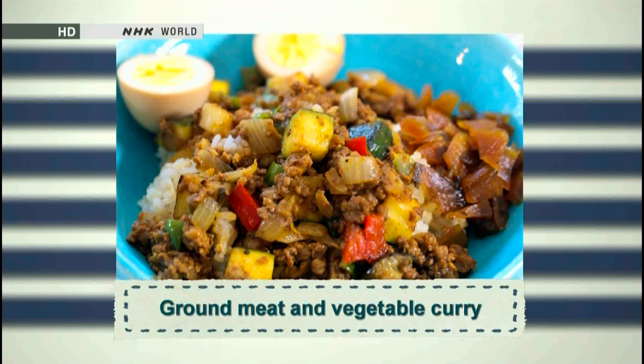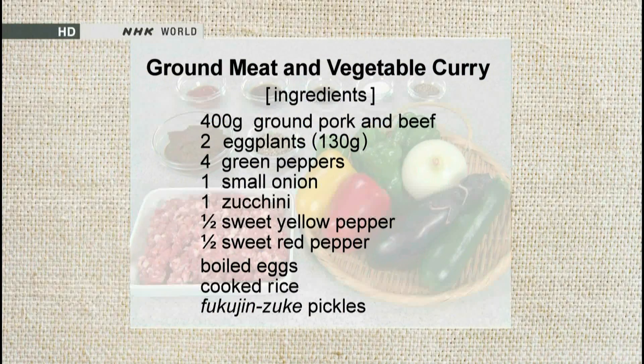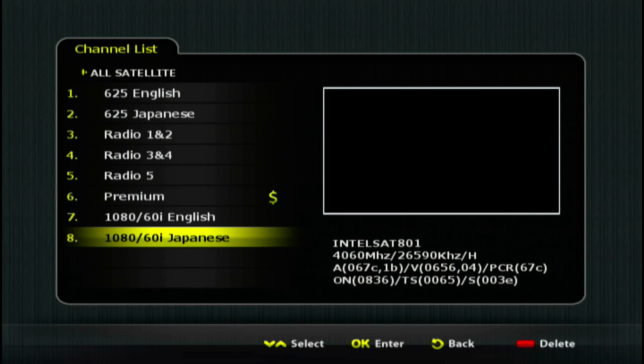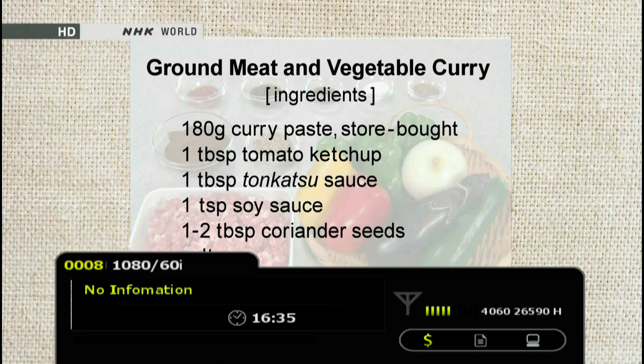Ground meat and vegetable curry. Fresh and colorful vegetables like eggplant and green peppers are used for this dish, along with the main ingredients, ground pork and beef. You'll also taste tomato ketchup, tonkatsu sauce, and coriander seeds.